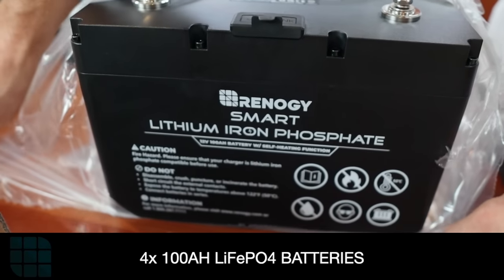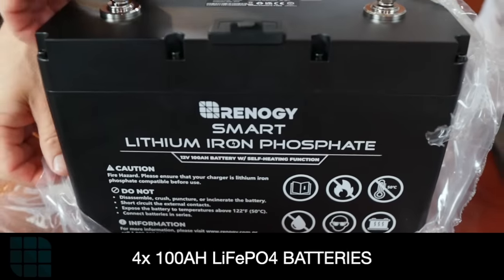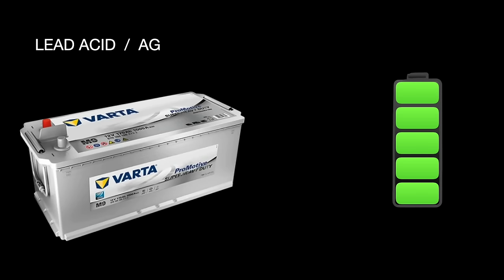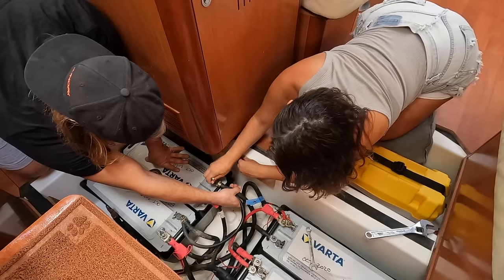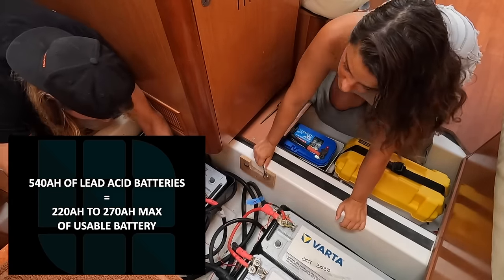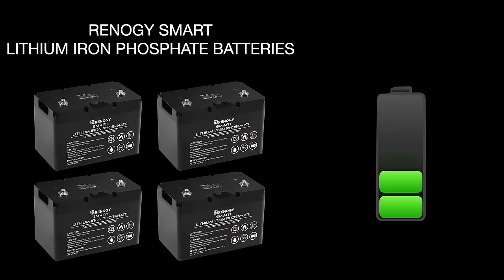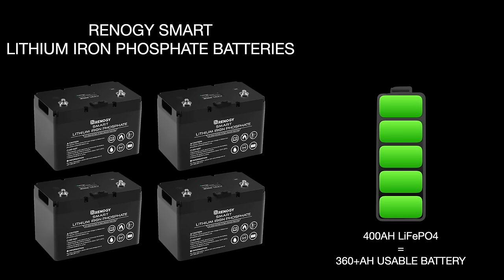This is when lithium iron phosphate batteries really come in handy. We have 400 amp hours of Renogy smart lithium iron phosphate batteries. You might wonder why only 400 amp hours when we had 540 of lead acid — well, lead acid and AGM batteries should never go below 50%, so what should last five years only lasted us about two years as a liveaboard. That means our 540 amp hours of lead acid only gave us 270 amp hours of usable storage. Our new 400 amp hours of lithium can be drawn right down to about 10%, giving us 360 amp hours of usable power.